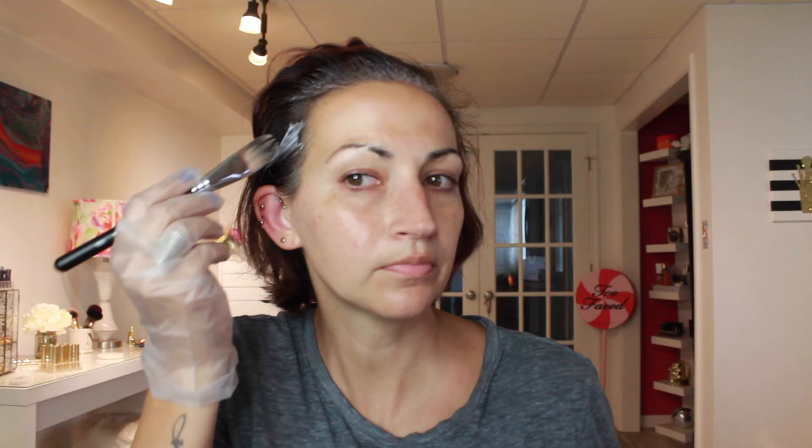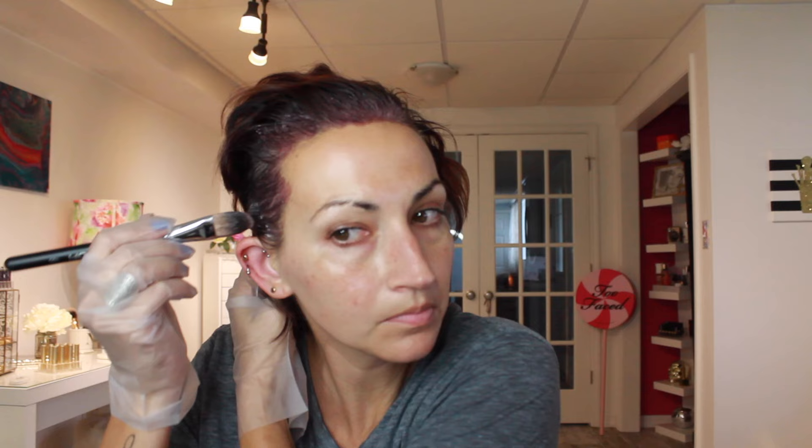I always start at my crown, always start in the front, because that's where my grays are the worst. I want the color to sit on that area the longest. I do my roots and then I will go and do the rest of my hair. I'm using a little makeup brush like I showed you guys in the intro. They do make special brushes that you can get at Sally's, but I find this works really well. Or you could just use your fingers, or ask your neighbor for a makeup brush — somebody around you has to have one. So now I'm doing the sides.